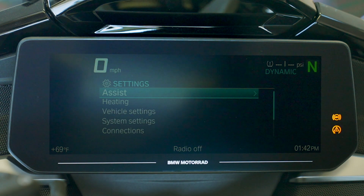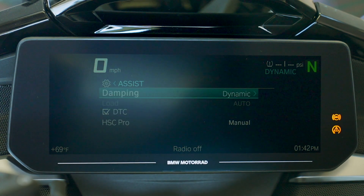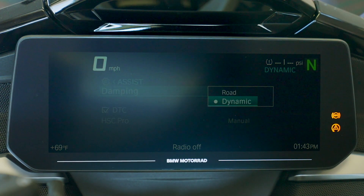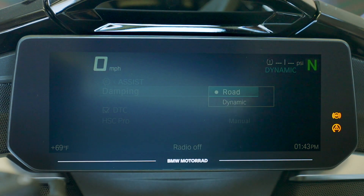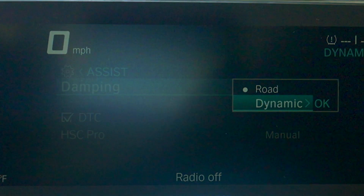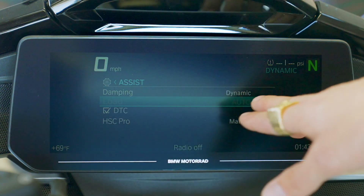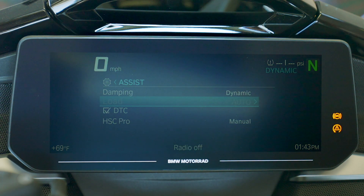Getting into settings, the first thing you see is assist. If we rock the little wheel over, we have dampening — we're in the riding mode dynamic and we can see the suspension is in dynamic. You can go in and change the suspension to have less dampening for a more Cadillac touring feel for coastal riding, and when you get to the mountains and want more control, go back to dynamic. Load here is grayed out because the bike needs to be started — once started, it becomes active and you can adjust it. It takes a lot of electrical power to compress the spring. It's currently set on auto, which uses load sensors in the rear and front to report the chassis attitude to the ECU, allowing it to pick up on added bags or a passenger and automatically add a little spring preload to support the load.